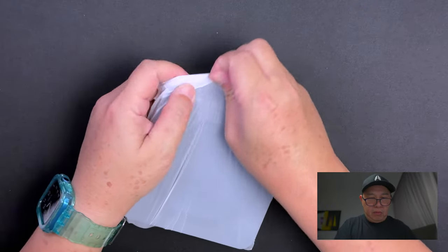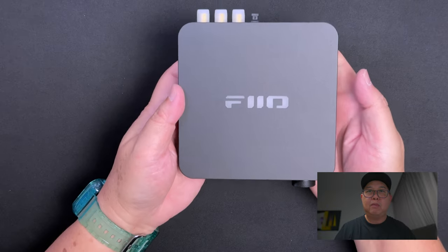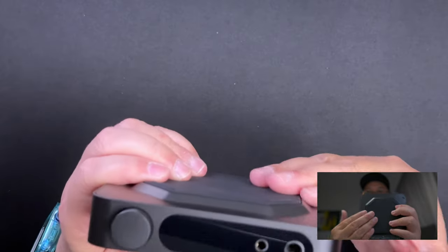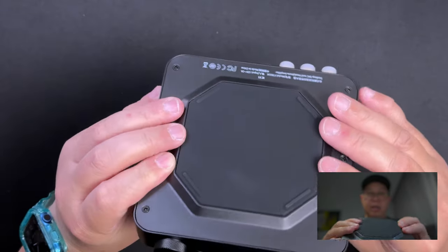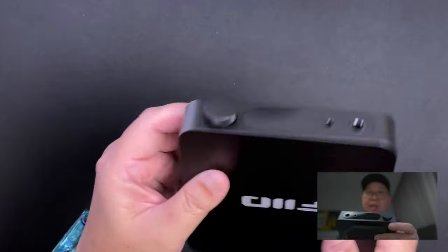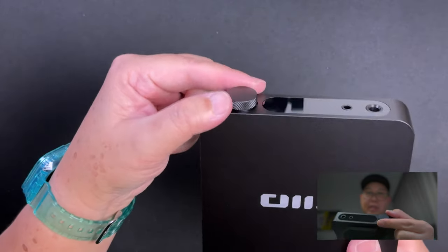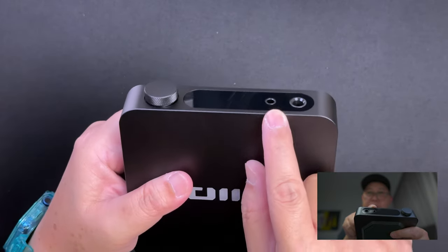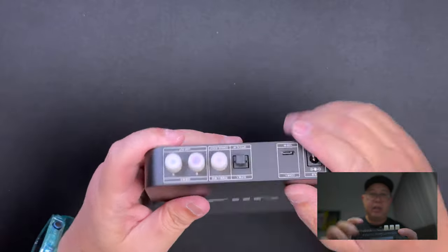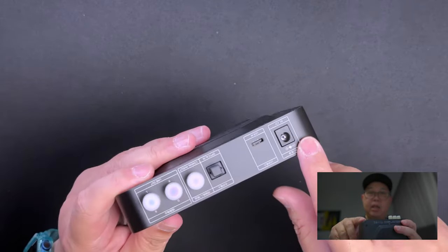And this is the amp itself. Nice. The feet are rubberized. It's got a screen here and a very nice tactile knob — I love knobs. This one is knurled, as you can see from the side, so it's easy to grab. It's got two outputs here: one is the single-ended and the other is the balanced output. At the back you have some RCA connections, optical in, USB in — that's more for digital — and then your power connection.